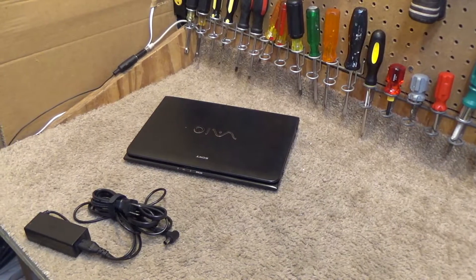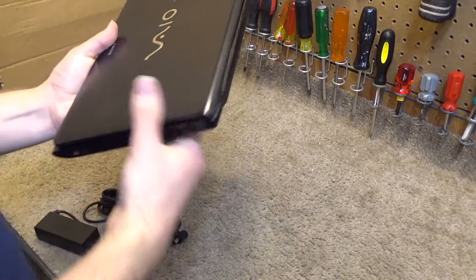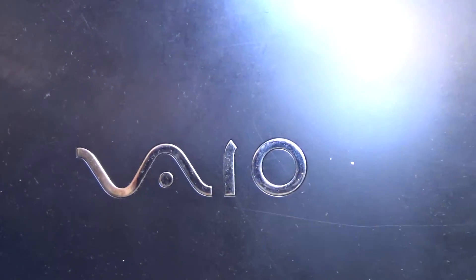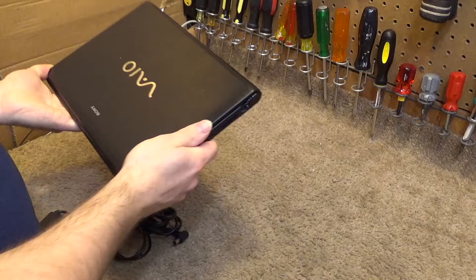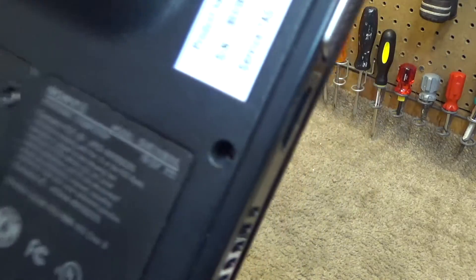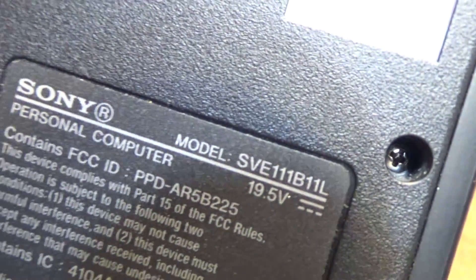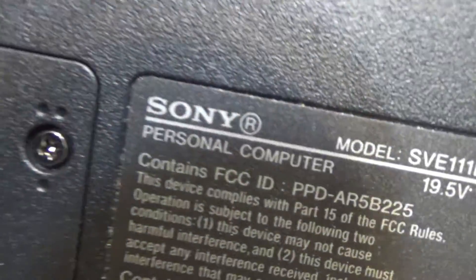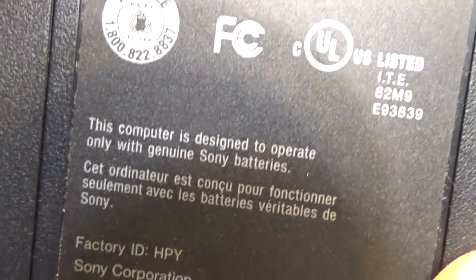Hello viewers, here is a Sony computer — I believe that's supposed to say VAIO. Anyways, this is a very small computer, probably only a 13 inch. The model number is SVE111B11L. This is a personal computer. Unfortunately it's made in China.